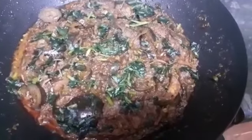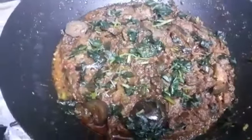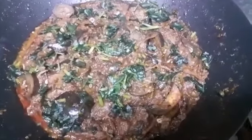This is the final outcome of the aubergines — all made and ready to serve.